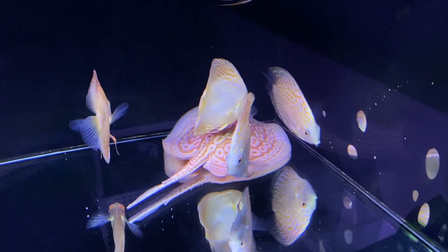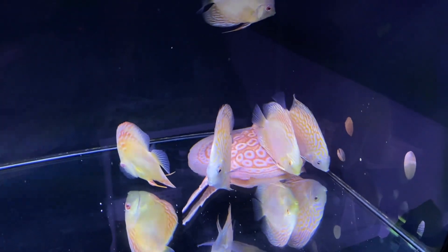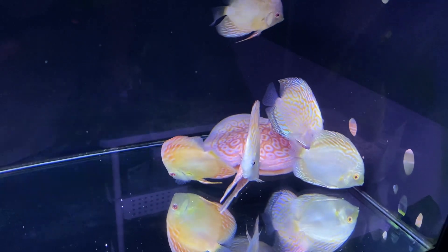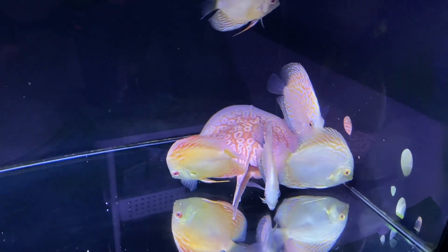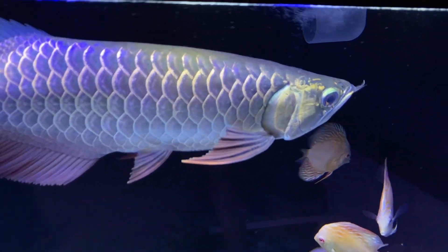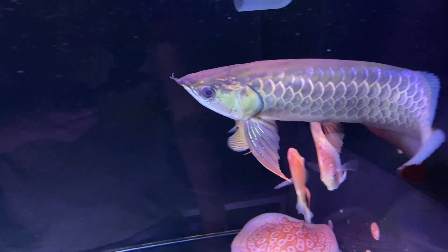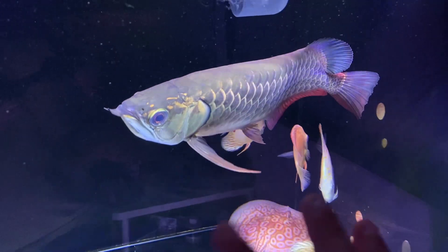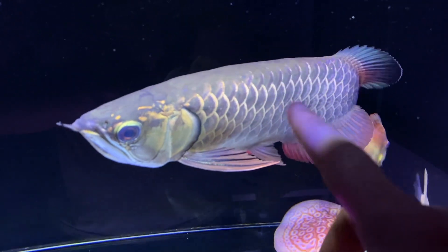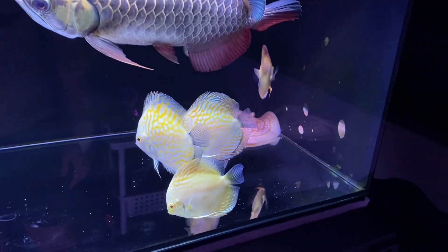I didn't have any problems with feeding — it started on small market shrimps and I've gotten it onto pellets. Daily staple is pellets, and every other day when I feed the arowana I also give the ray shrimps. You can see he's gotten quite big compared to when I first put him in — the colors are really good, the gold and rims are there, and the scale patterns are nice.